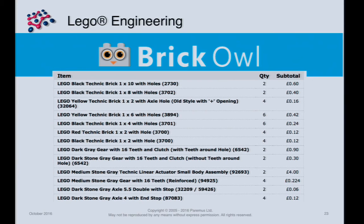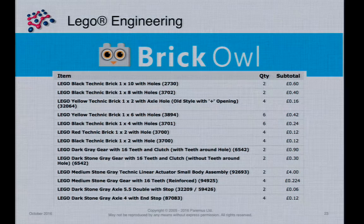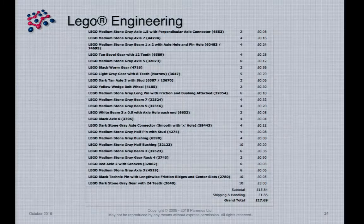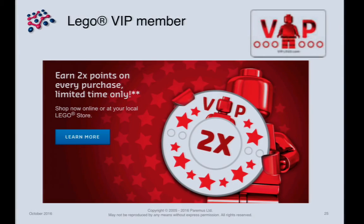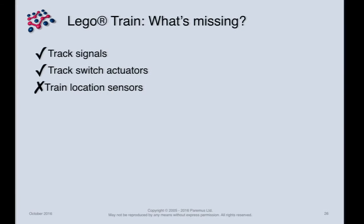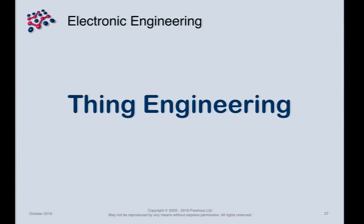These parts are available if you know the right place on the internet. So we now have track signals and track switch actuators, but we haven't yet done anything about train location detection. This brings me into the electronic engineering phase — or 'thing engineering' as I'm calling it.